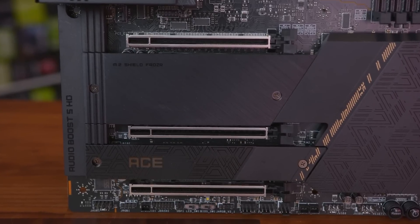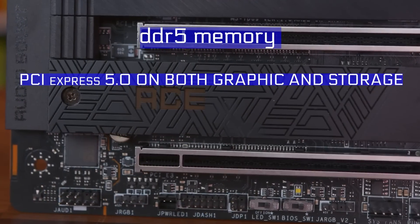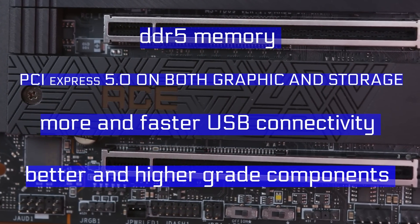Without any delay, let's jump into the best features of this motherboard, which mainly come down to support for DDR5 memory, PCIe 5.0 on both graphics and storage, more and faster USB connectivity, and better, higher grade components.